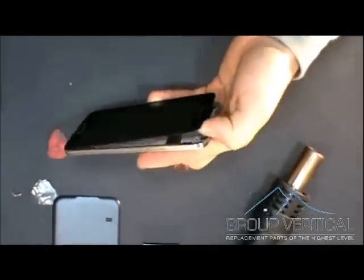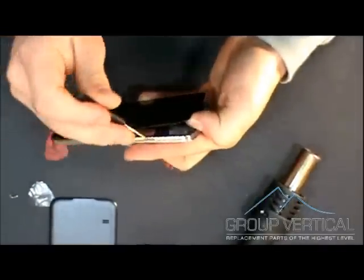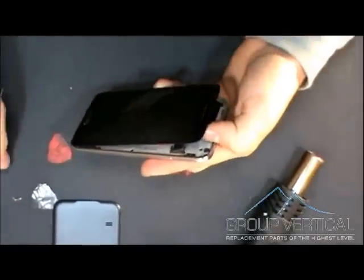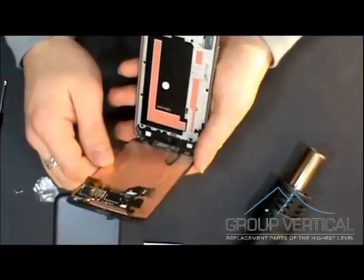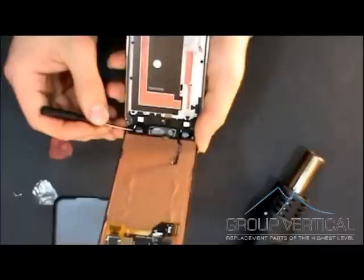Once you get the screen loosened up, there's going to be a ribbon on the right side, close to the top. You're going to want to unhook that before you pull it off any further. Once you get this off, there's going to be two cables at the bottom — you're going to want to remove those. Those connect to the buttons.